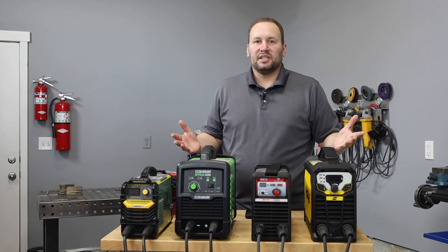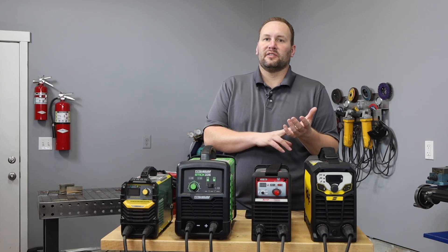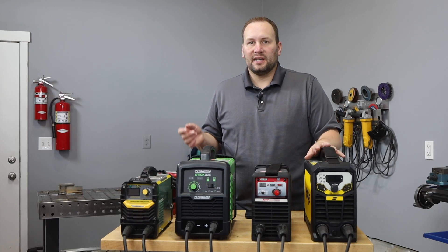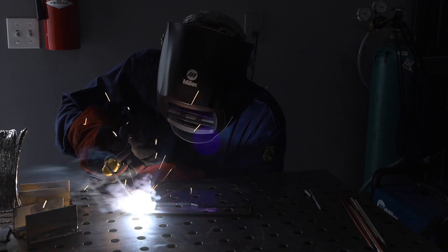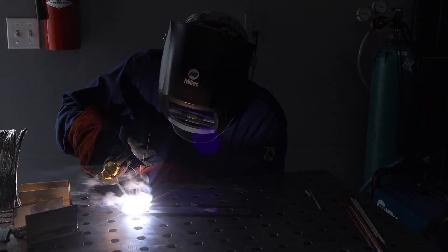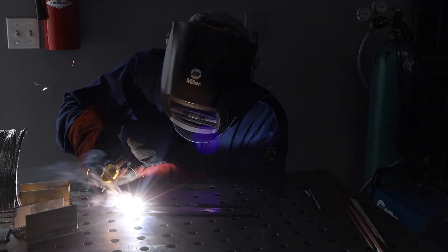These are all dual-voltage machines, running on 120 or 240 volt outlets. So far all our welding has been on 240 volts — let's plug them into 120 and see what happens. I'm going to run a 3/32-inch 7018 electrode at a machine setting of 80 amps for this test.